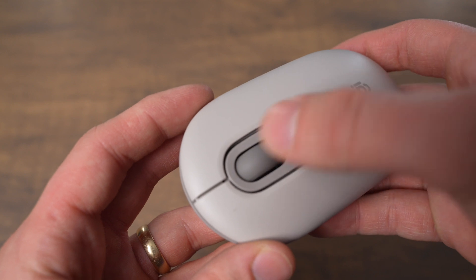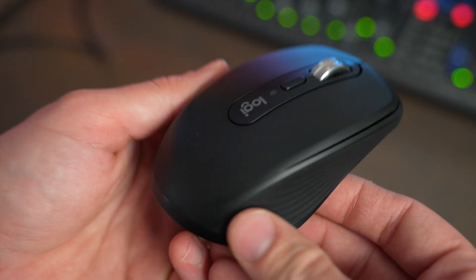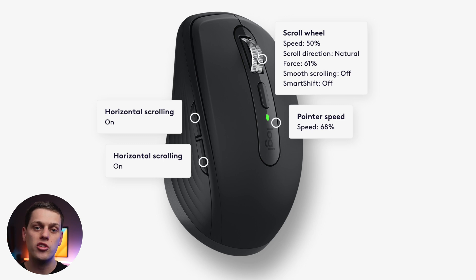Both of them have really comfortable scroll wheels. The PopMouse has a rubberized scroll wheel, and the MXAnywhere 3S has a metal scroll wheel. You can also adjust the sensitivity of the MXAnywhere 3S's scroll wheel using the Logi Options Plus app, which you can't do with the PopMouse.